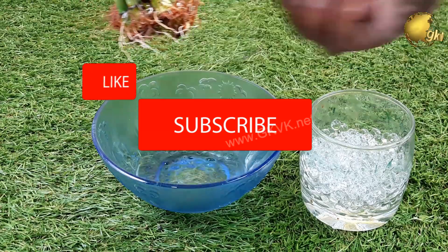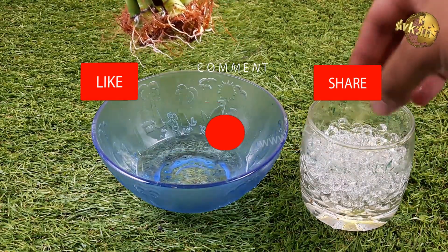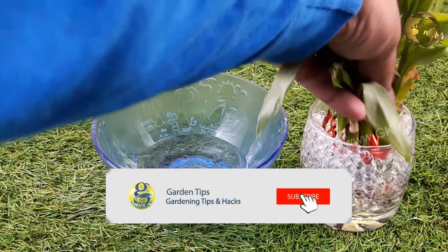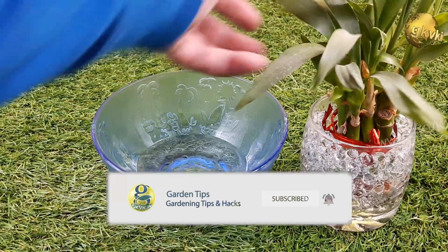If you like the video, please give it a thumbs up, share the video, and pass some comments or suggestions below. Consider subscribing to the channel if you are new, with the bell notification icon pressed. Happy Gardening!